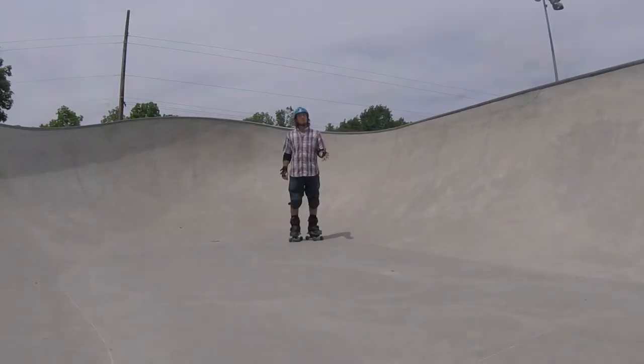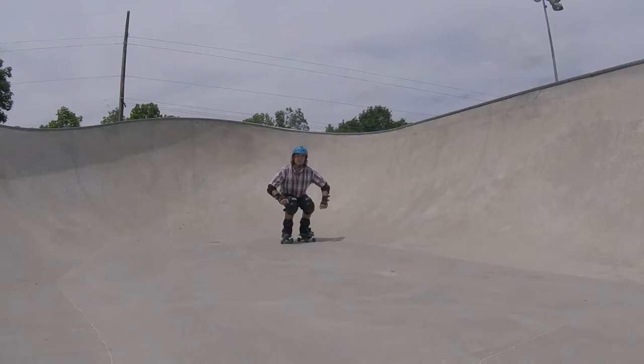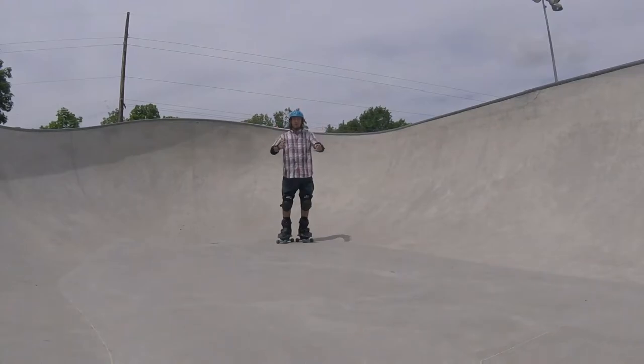Not only am I focusing on the mind game of getting up higher, but I'm also paying attention to my technique. I'm really focusing on pulling my knees up into my chest as I get high up into the ramp. This will make it a lot easier to stall, and means I'm letting my energy carry my momentum forward instead of the ramp having to pick my body up.